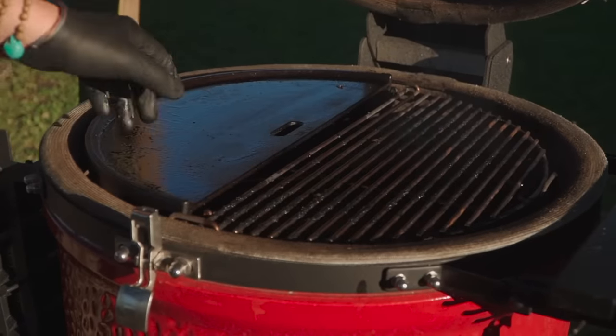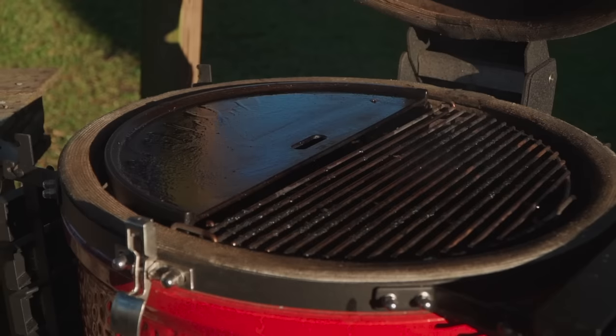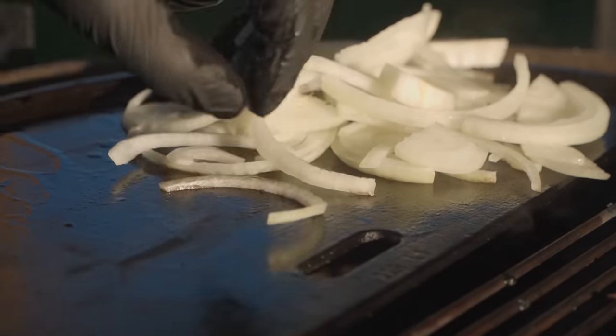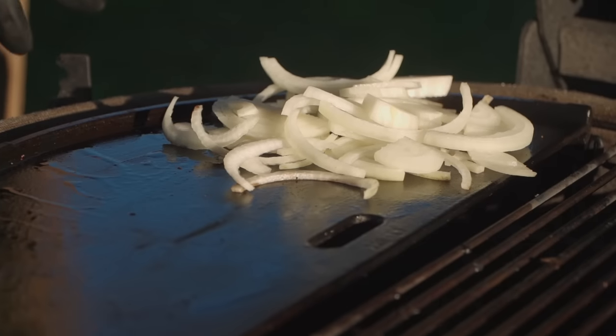Cast iron griddle — reversible, so a two-for-one accessory here — and then the grill grates. We're stabilized at 450. Let's get our onions caramelizing in the back, and that leaves us some grill estate on this griddle to start working on our grilled cheese.